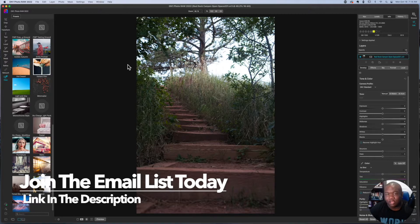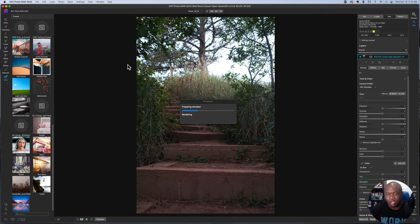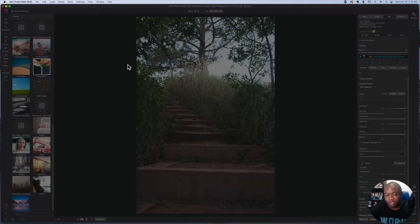This is one that, if you recall, was not working properly with the in-process method. Now I'm just going to show you that it does work. It takes a little bit of time based on your version of the computer, but it all works native.